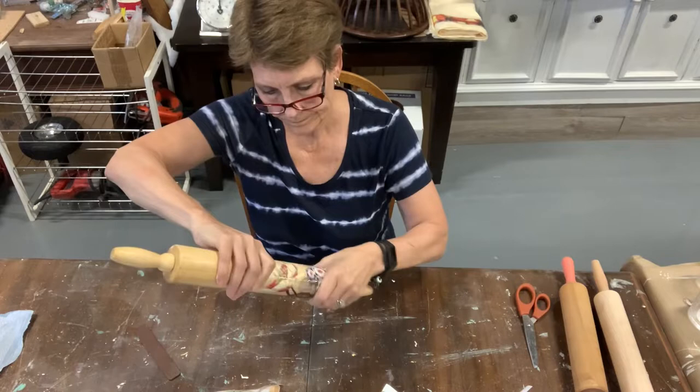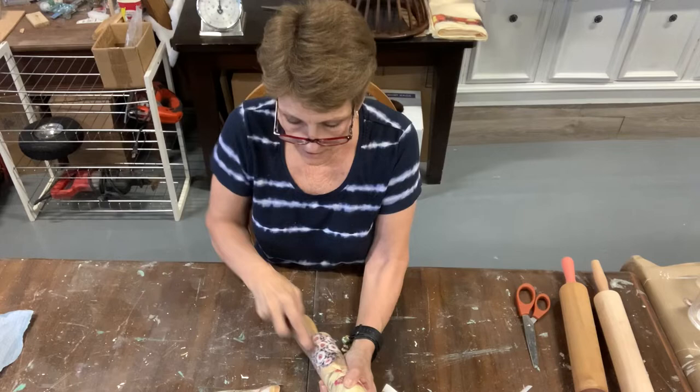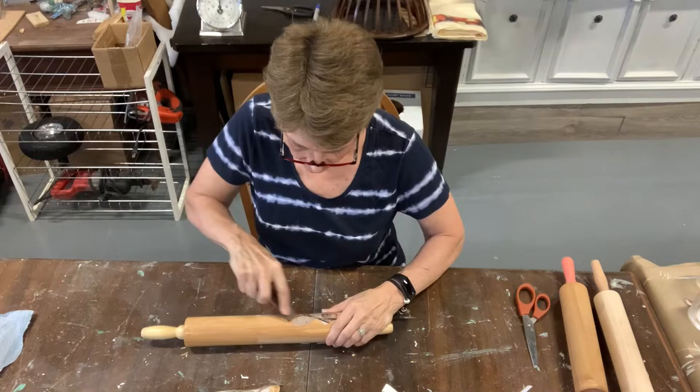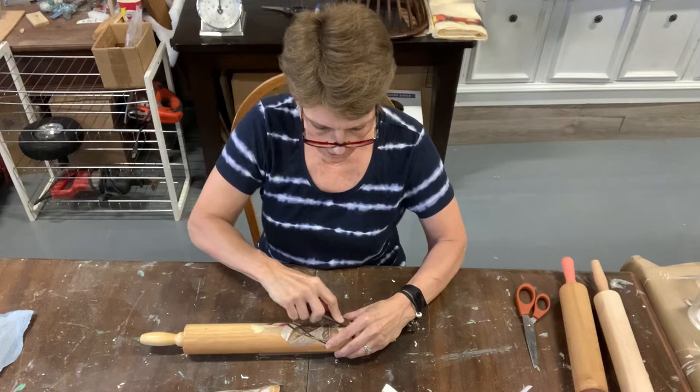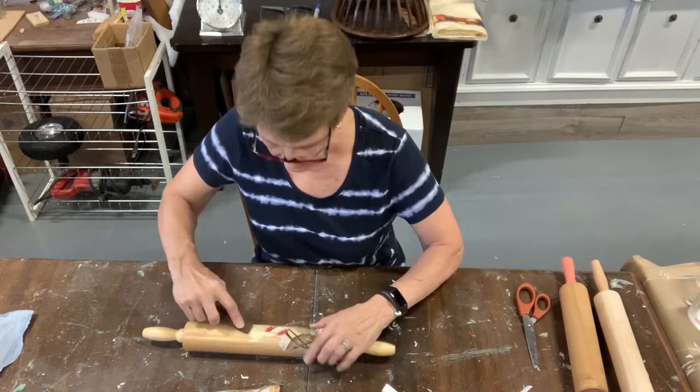I'll roll this on and just start rubbing that transfer on. Once the transfer is on, I will be looking at sealing it, but this becomes a decor-only piece then. You're not going to be rolling your pastry out with the transfer on it — it probably wouldn't withstand that, and it's not going to withstand heavy washing in your kitchen. You can clean it as a decor item with just a damp cloth and it will be fine.